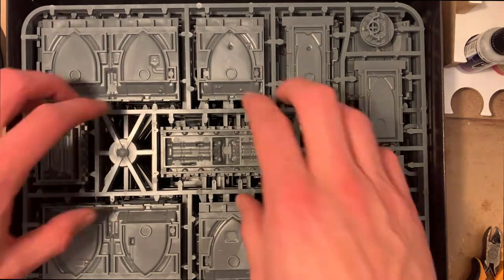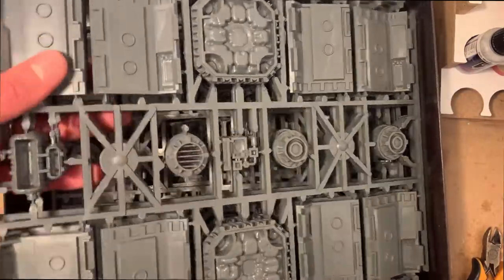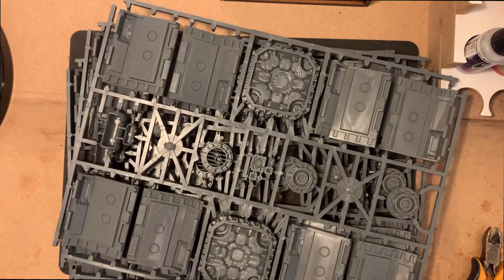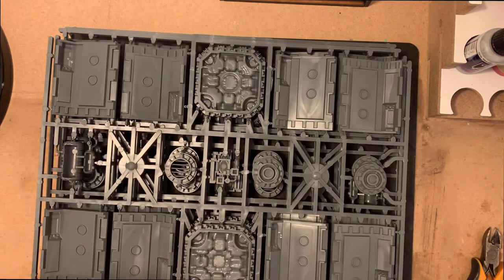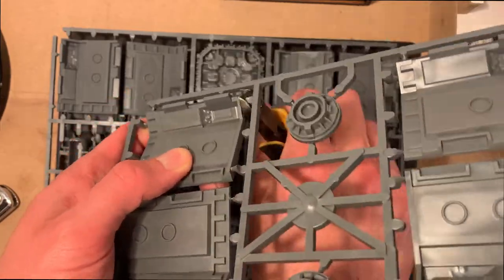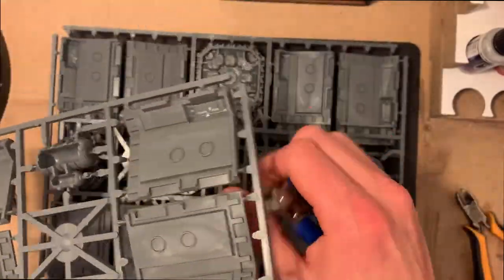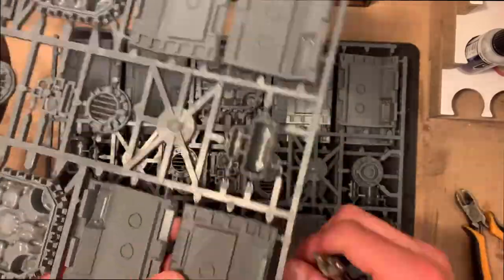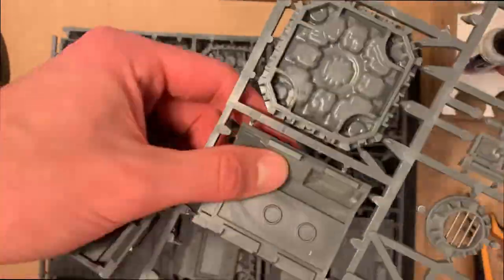We're going to be looking mainly at the columns to start with, then move on to building the walls afterwards. It's not particularly difficult, but it's a nice process to work through together. Now, you need to clip these out — the best idea is to make sure you get as close as possible to the sections you're cutting out. What you don't want to do is get too close and end up nipping sections of the plastic on the bits you're cutting out.